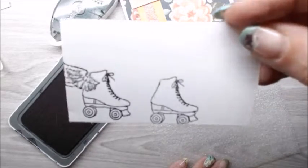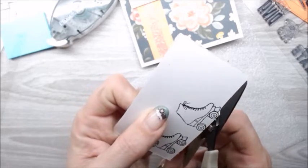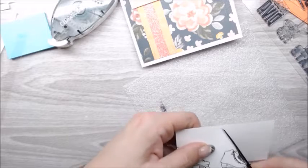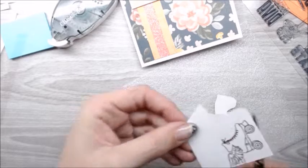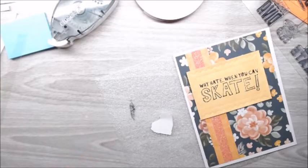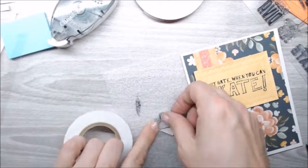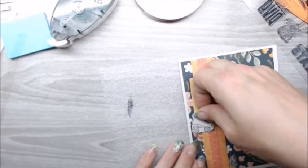Now I have a basic roller skate that I can go ahead and trim down to my liking. I'll do that very fast — not going to do a hardcore fussy cut here. This is actually going to be a card for one of my nieces, so she'll enjoy it. Just like that, I've got this great little skate, and I'm going to use a tiny piece of thin 3D foam tape to put it floating right on the edge of the Why Hate When You Can Skate sentiment — just like that.